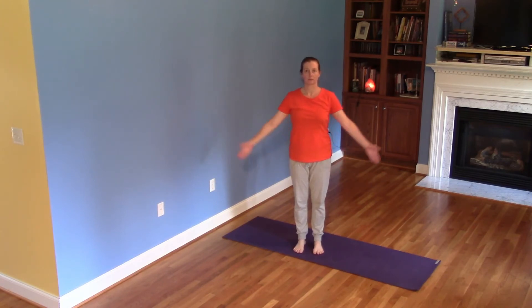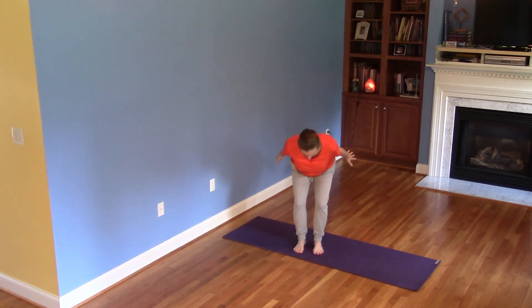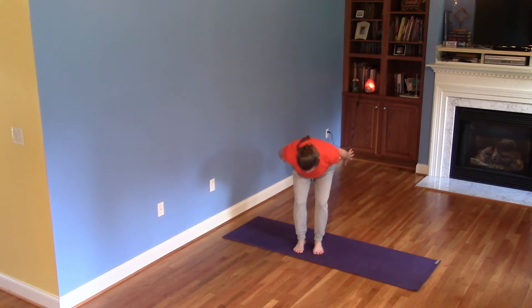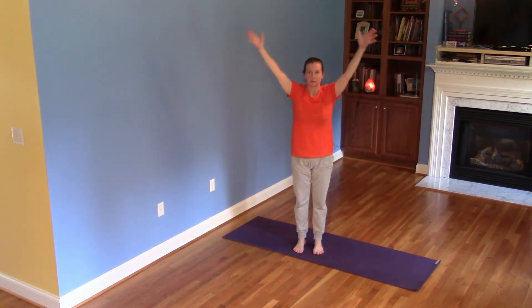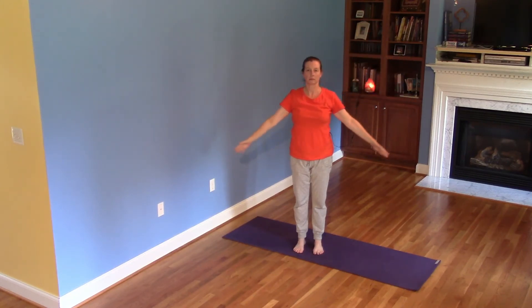Inhale, arms lift alongside the ears. Exhale, arms in line with the spine. Soft knees, then forward fold. Inhale, hover, lift core. Lengthen from sit bones to crown of head. Exhale, relax body down towards the floor. Inhale, return to supported spine, half forward fold. Exhale, hover. Bend knees. Inhale, push feet into the floor as you lift the body to vertical. Arms last. Exhale, release arms and shoulders to Mountain Pose.